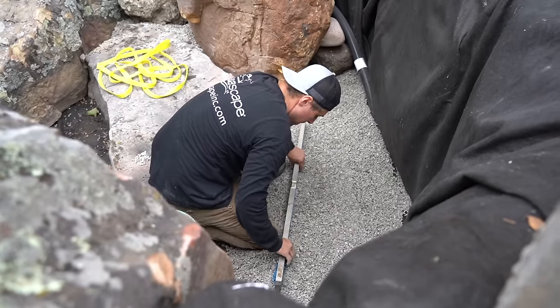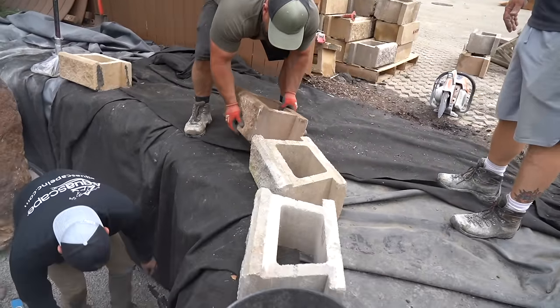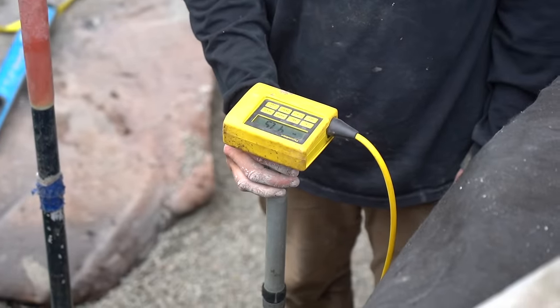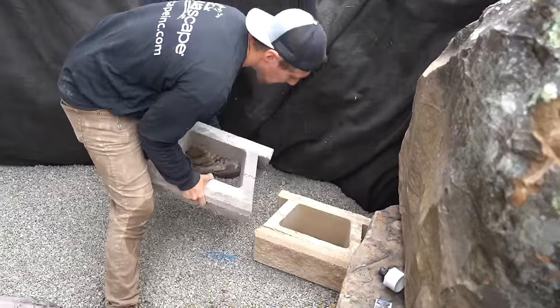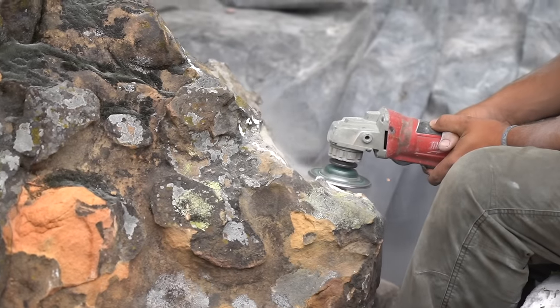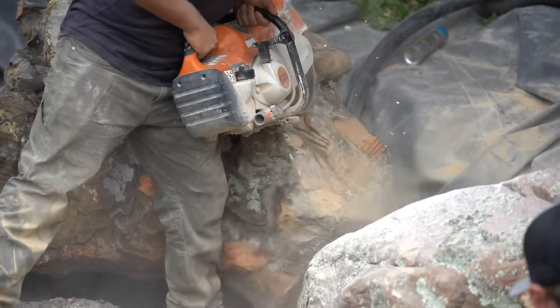Trevor started working on base material for the big wall at the bottom — we put down some base material to level everything off, and then you can start stacking engineered wall block right up the face. This will allow us to ultimately cantilever a bluestone patio right over the top. These wall stones just allow us to stack rock up a big vertical wall super fast. Colby's doing some final touches getting that big bowl to sit in there — this is going to be one of my favorite parts of this project.